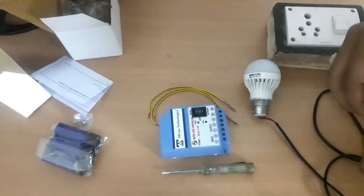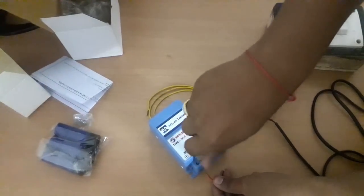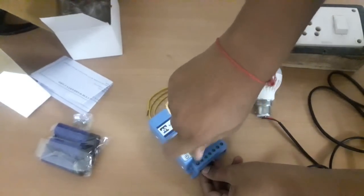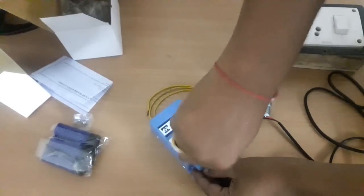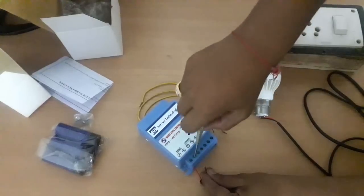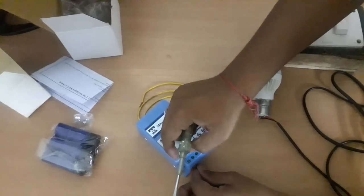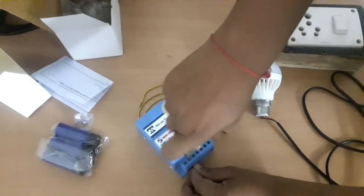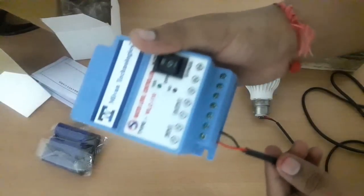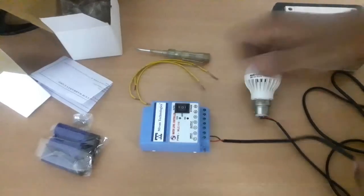I am going to connect the supply cable at the input terminal of the water level controller. At the input you can see the phase and neutral — I am giving the supply phase. This is the neutral that I am connecting at the input neutral terminal. This is the main supply — it is 230 volt AC and you can give 220 to 280 volts; it will work. I have now connected phase and neutral at the input terminal.